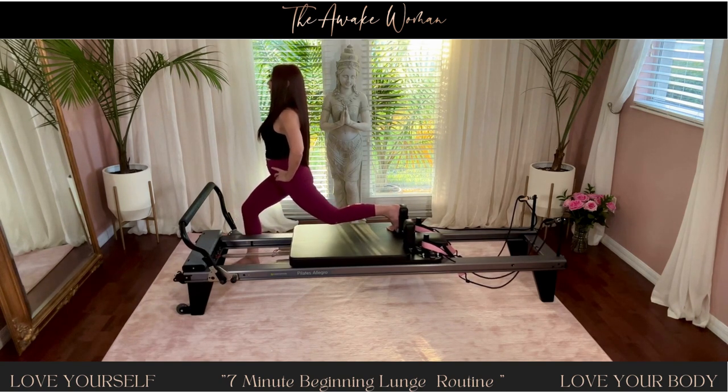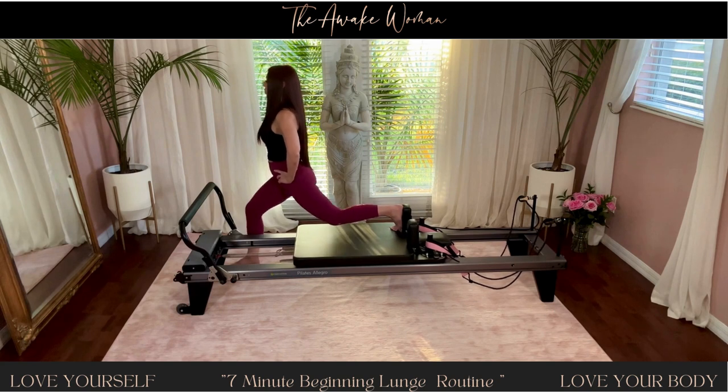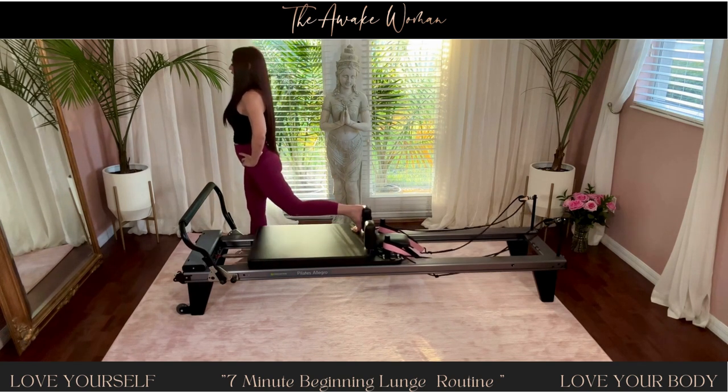Ten, nine, eight, seven, six, five, four, three, two, one — and lift.